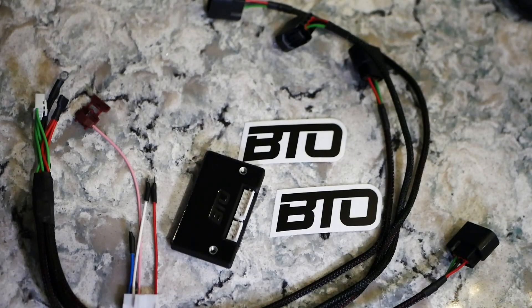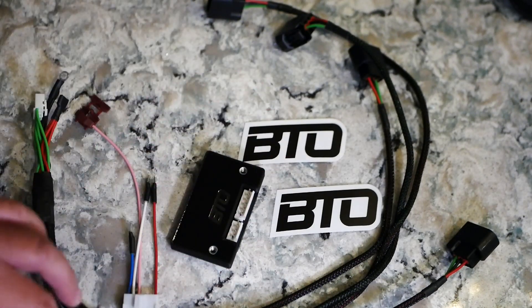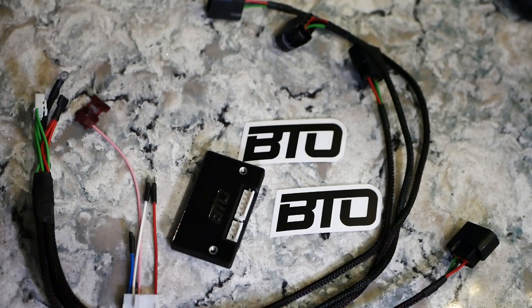Remember, on a Honda CRV there are two different types because one is OBD2A and one is OBD2B. So you can't swap out the 97 to 98 CRV with a 99 to 2001 CRV. Make sure you get the proper distributor for the year model for your Honda CRV. But this will work on any B series engine.